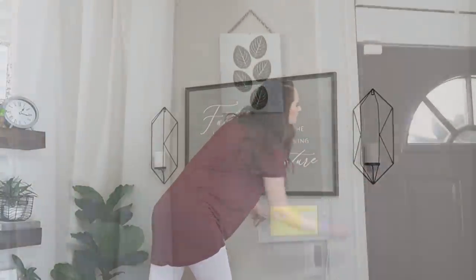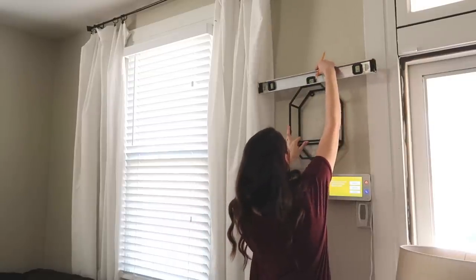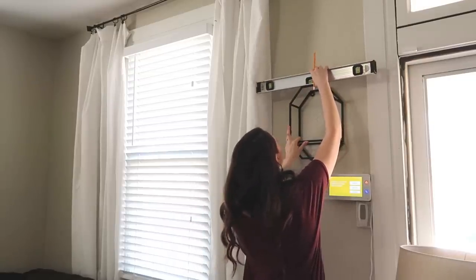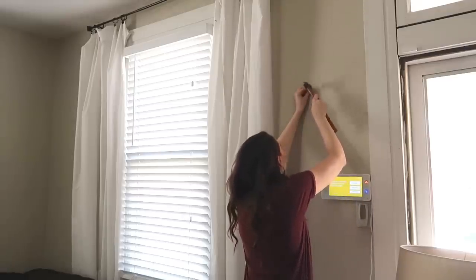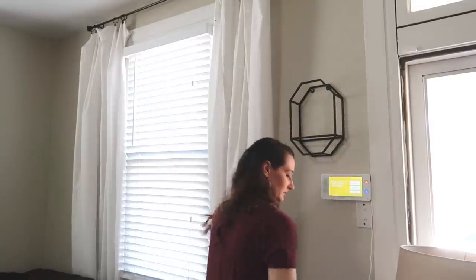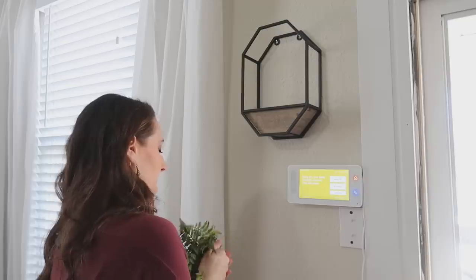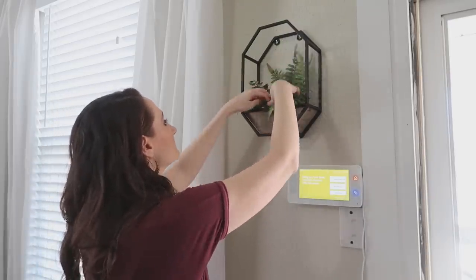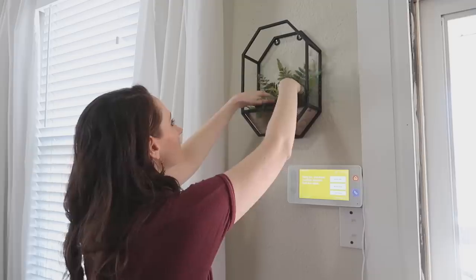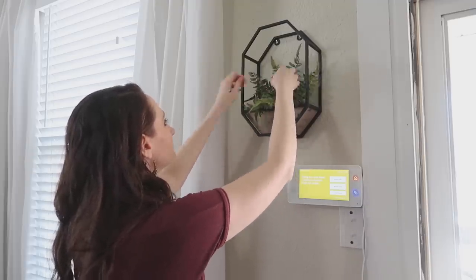Now we're moving over to the little wall next to the front door. It definitely needed something, so I removed that Dollar Tree DIY sign I loved enough to keep up for a couple of years. I had this little planter with a wood and metal combo and just tucked a little bit of greenery and ferns inside — it made for a nice modern piece and a place to add some greenery to give it life.